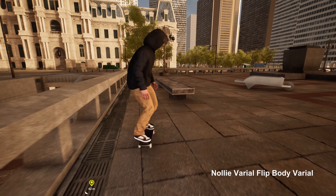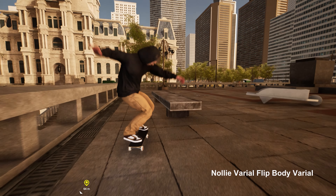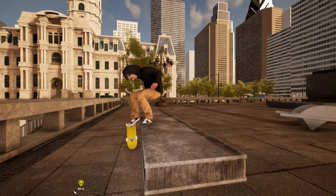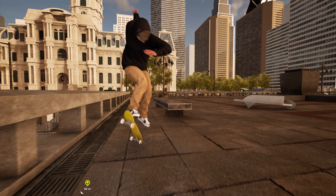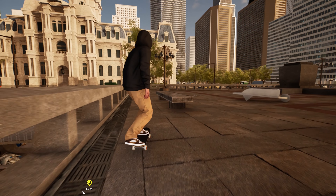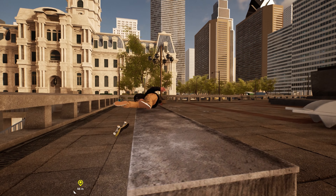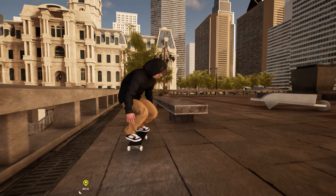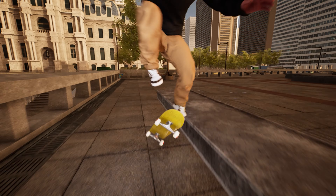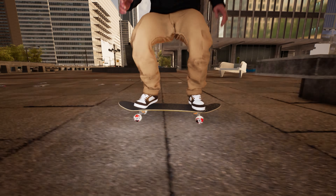So the first one is a nollie heel backside body varial and then to a switch backside 5-0. I actually did one without the nollie heel flip. After a couple more tries then I got it with the heel flip.